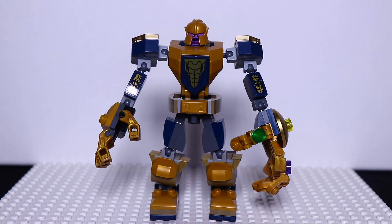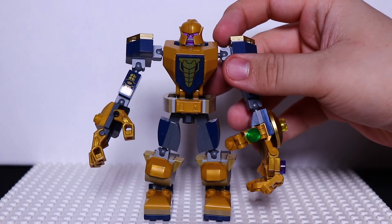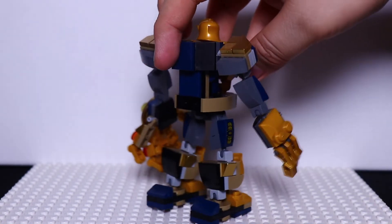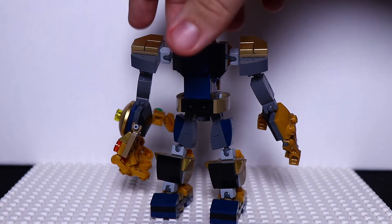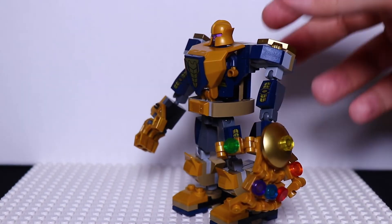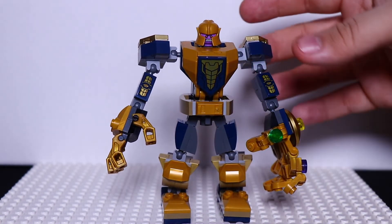Here we have the final build and right off the bat, I think it looks really cool. This is the front side — he stands really good. And here's the back, which, like the other mechs, is plain compared to the front side. But overall, I think it looks really cool.